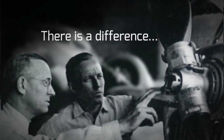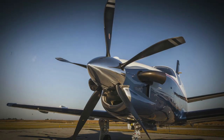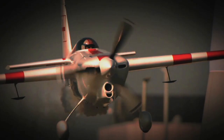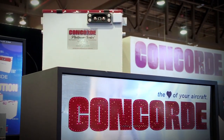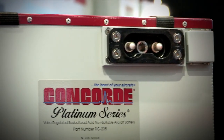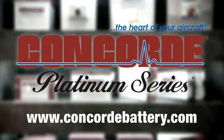Aero TV is brought to you by Hartzell Propeller. There's a difference between charting a steady course and pushing for the ceiling, and for nearly a century, Hartzell Propeller has been defining that difference — built on a passion for engineering, research, and dedication to testing the limits of performance. Also by Concord Battery: their Recombinant Gas RG Series Sealed Battery Technology produces a high-performance battery, pre-tested and fully charged at the factory. Find out more at www.concordbattery.com.